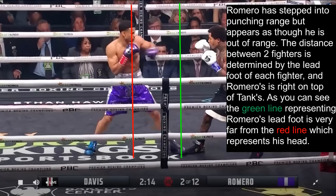This is because the distance between two fighters is determined by the lead foot of each fighter, and Romero's is right on top of Tank's lead foot. The green line representing Romero's lead foot is very far from the red line, which represents his head, and this is what allows him to appear further than he really is.